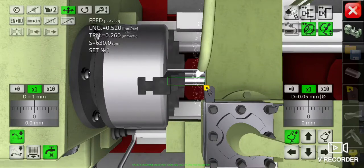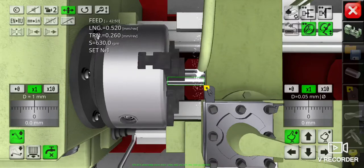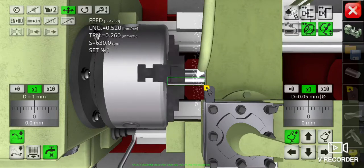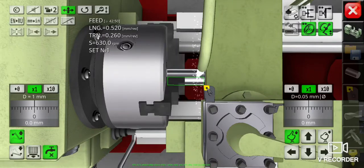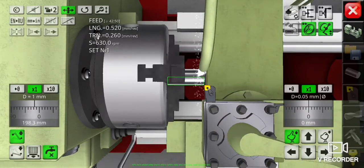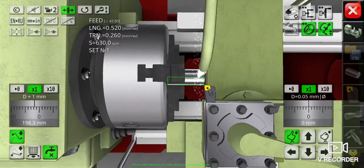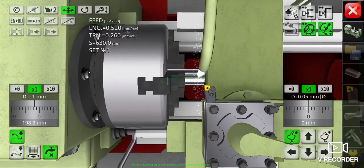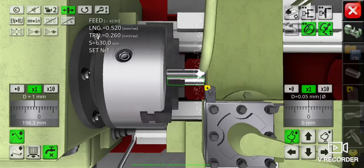Now we have finished our calibration. Carry the cutting tool away from the workpiece a little bit in the longitudinal position in front of the workpiece, like this, and increase the depth of cut by increasing the toolpost hand wheel measurement 2mm only per cut.